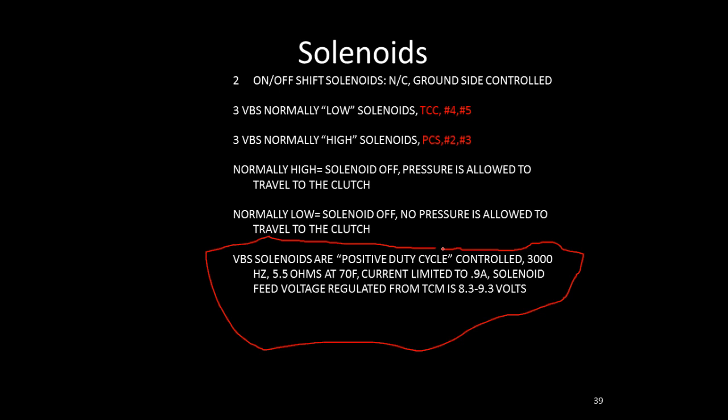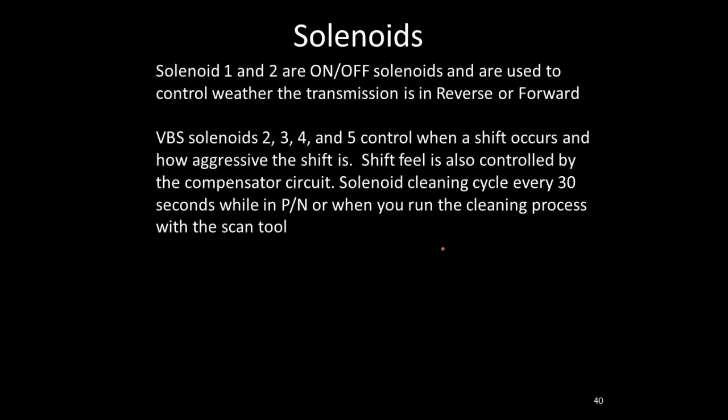Typical of Bosch, an internal voltage regulator controls voltage to virtually everything in the transmission. Solenoids 1 and 2 are on/off solenoids controlling forward or reverse direction. Variable bleed solenoids 2, 3, 4, and 5 control which shift occurs and how aggressive it is. There is also a solenoid cleaning process you can activate with a scan tool, and the transmission automatically cycles through a solenoid cleaning process in park or neutral about every 30 seconds — so seeing something happen on a pressure gauge every 30 seconds is normal.